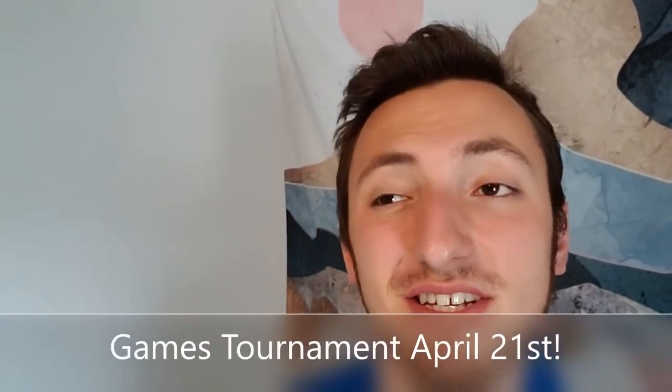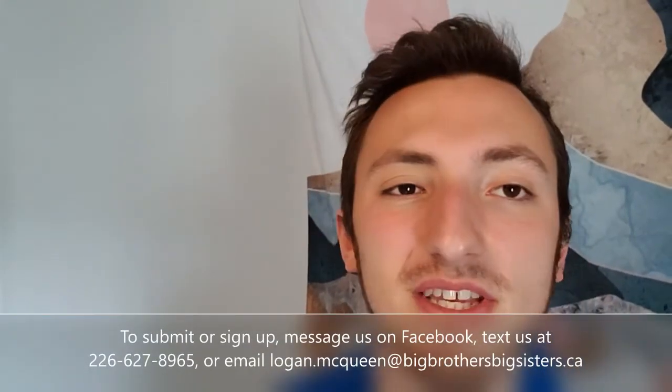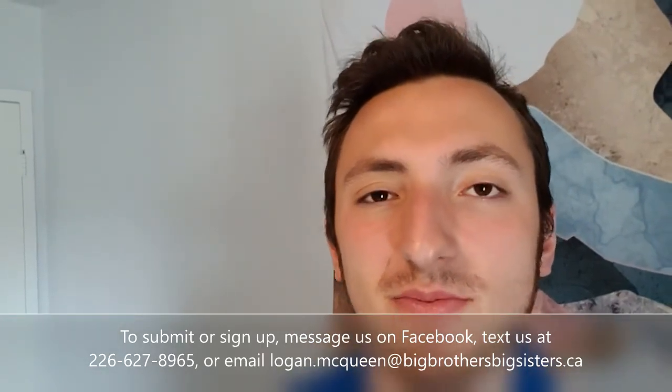Thank you guys for joining me today for Easter Egg Maracas. They're super duper easy. I hope you have fun with them. I hope you get to jam out — if you were part of our boxes last month, hey, you can do a drum and maraca duet. Sounds awesome. Otherwise guys, this month we've got a comics contest — we want you to draw your own comics and send us a picture or even a video of you going through it. All participants entered will have a chance of winning a prize, so please send your comics and get creative. We also have a games tournament going on: tic-tac-toe, checkers, or chess — your choice. You'll be pitted against an opponent of the same game, and our winner will get a prize, so stay tuned for that. We'd love to see how your maracas turned out, so please submit those as well. To sign up or submit for any of these activities, please message us on Facebook, text us, or email us. Until next time guys, happy belated Easter, and we'll see you later. Take care.